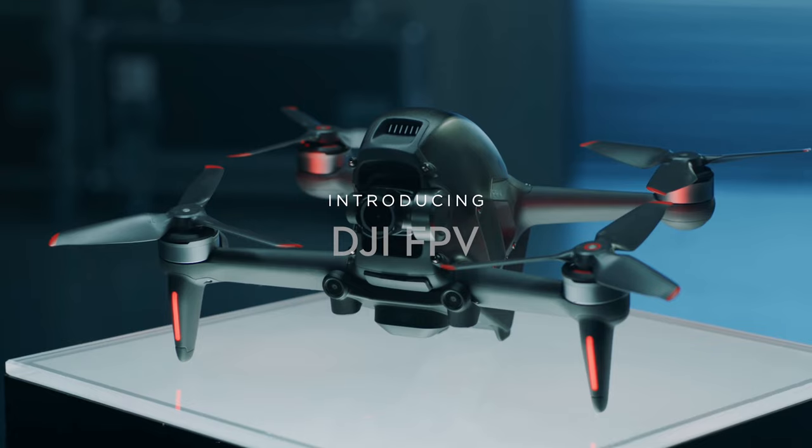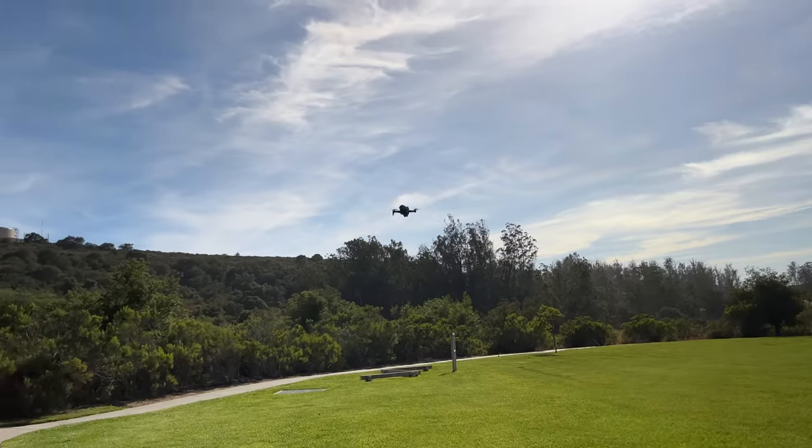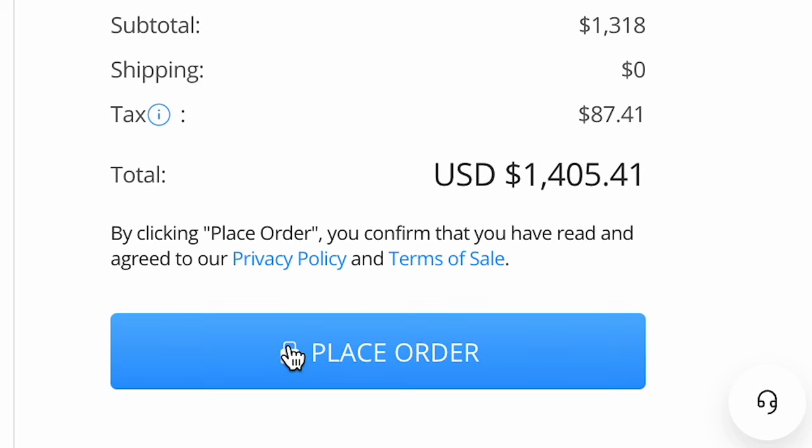But DJI's new FPV system can auto-brake, it can hover, and it can even return to home. So after a hard, hard week of consideration, I ended up going to the DJI website and ordering myself a DJI FPV combo.